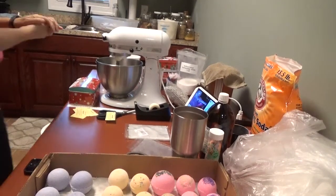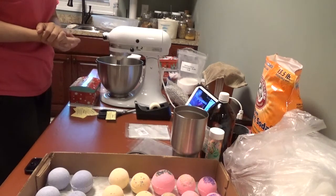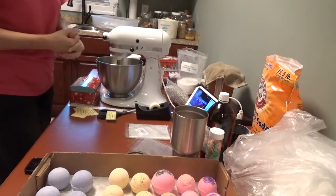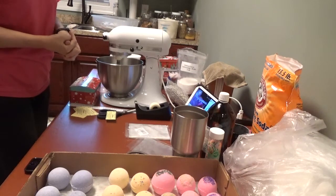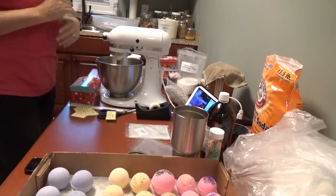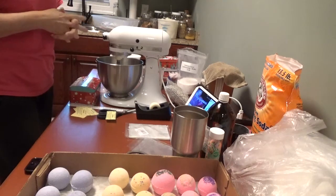Good morning, this is Sean Waddell at Heavenly Soaps and Such. I'm here to bring you another Soap Talk Tuesday. I don't make these videos on Tuesday — I make them on the weekend and release them Tuesday morning. That way I have time to edit and get the video ready, then I just schedule it to be released on Tuesday morning.